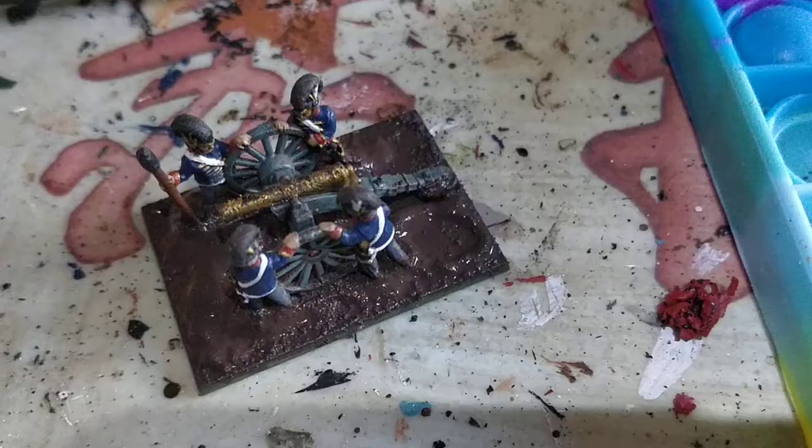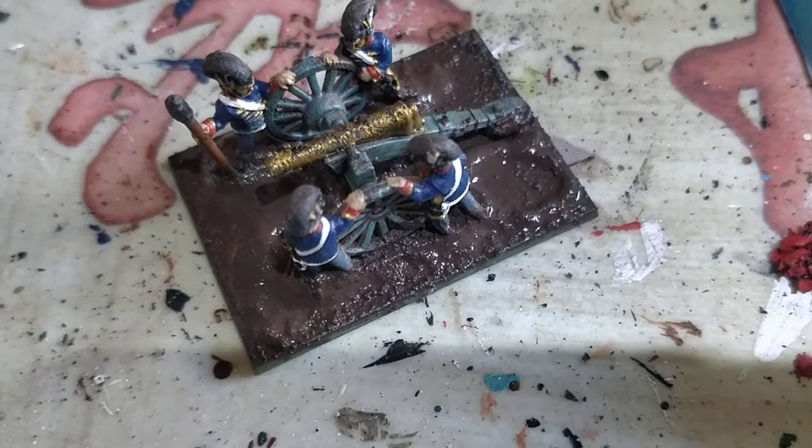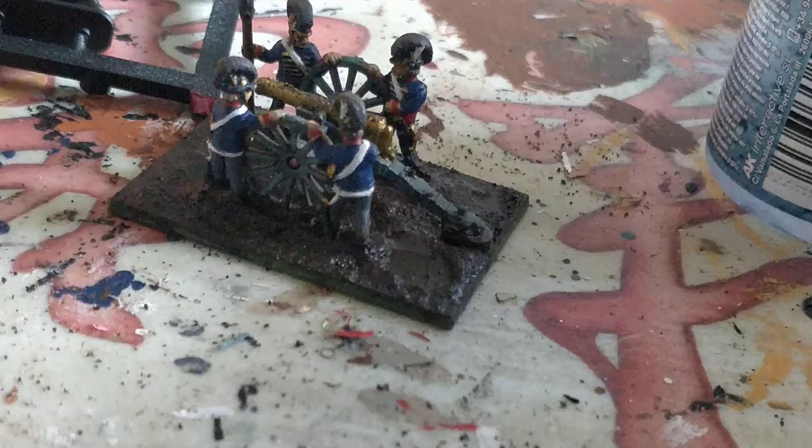I think I'll stick a puddle in. As you can see I've started on the base there with Games Workshop's Stirland Mud - takes a while to dry. I've left, if you can see there on the bottom right corner, a depression in the mud and built it up quite high around the entire base, and I'll be using that to fill my puddle with.